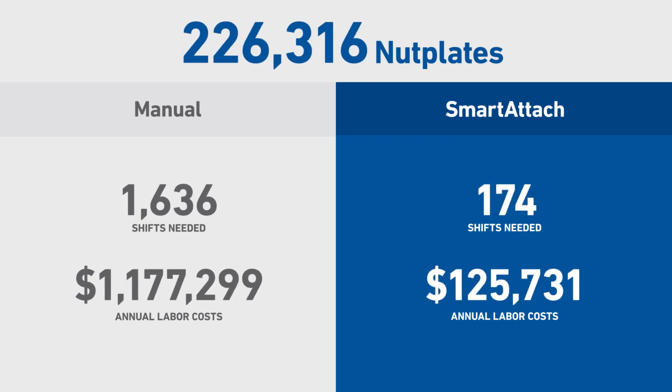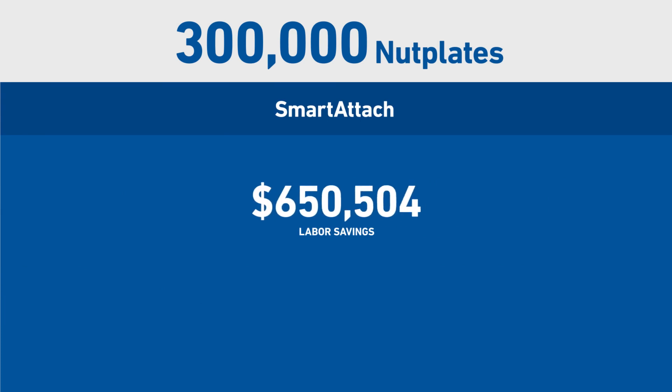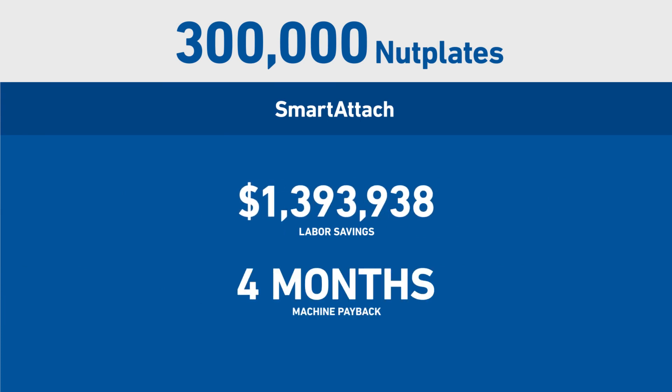For a volume of 300,000 nut plates a year, it's even more dramatic. With almost $1.4 million in labor savings, machine payback is just six months.